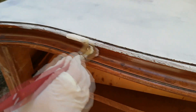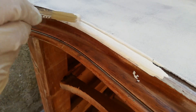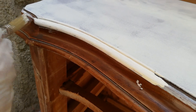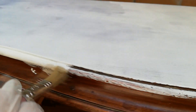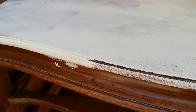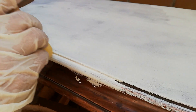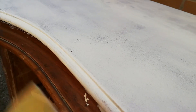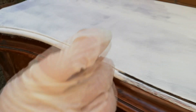Nelle parti più complesse, dove ci sono angoli e interstizi, vado con un pennello più piccolo. Non potendo usare il rullo, mi aiuto con un tampone che riesce a raggiungere anche gli angoli e le parti più difficili, come insenature e volute.